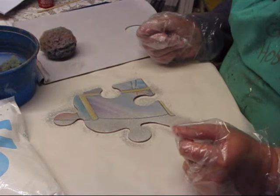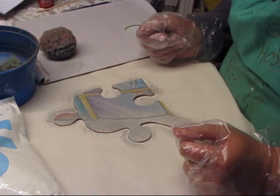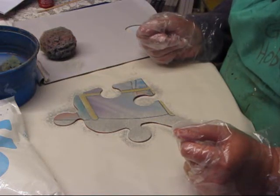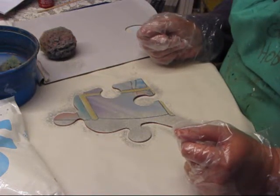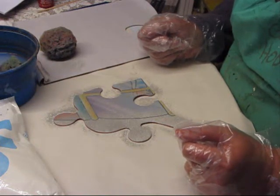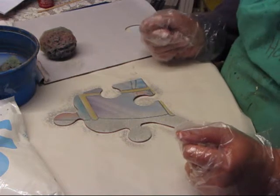No need to wash the sponge yet. Squeeze out more grey paint and continue the eggshell sponging using paint only. Dry between coats until you have opaque coverage. Wash out the sponge ready for the next colour.